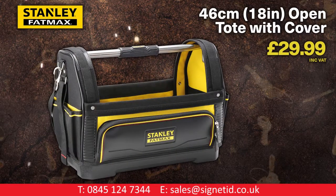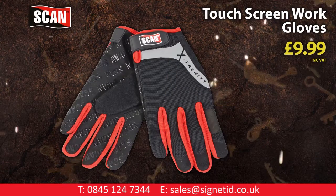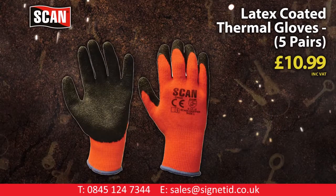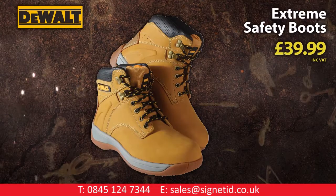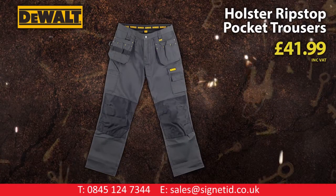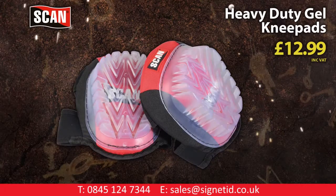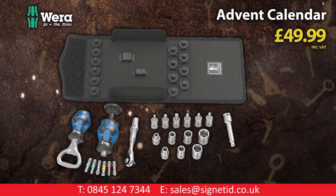Stanley Fatmax exclusive 18-inch open tote with cover. Scan touchscreen work gloves. Scan latex coated thermal gloves. DeWalt Extreme safety boots. DeWalt holster rip-stop pocket trousers. Scan heavy duty gel knee pads. Wera advent calendar.